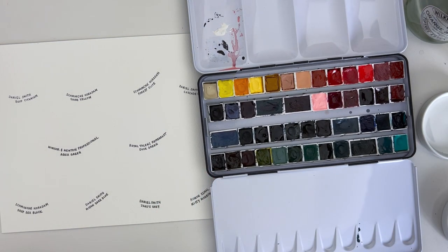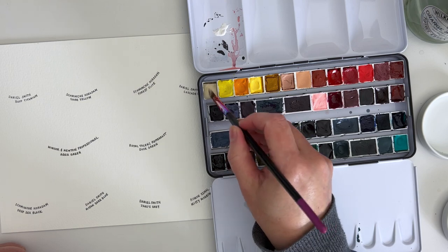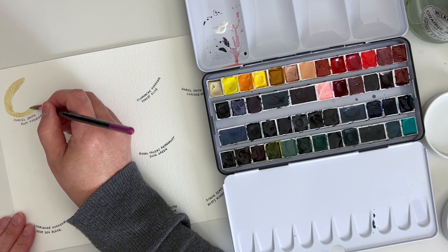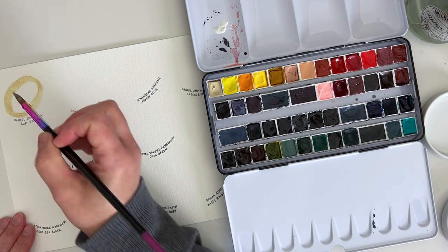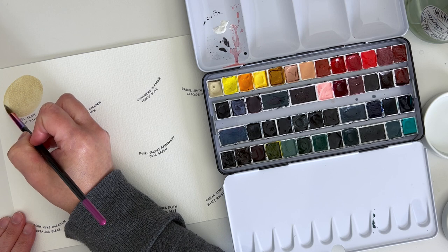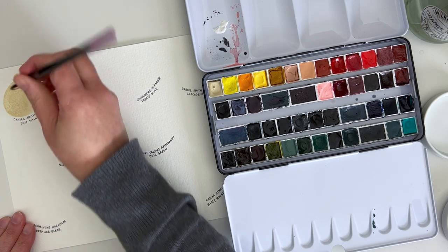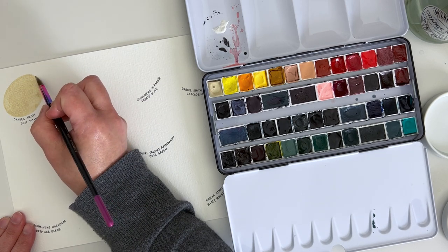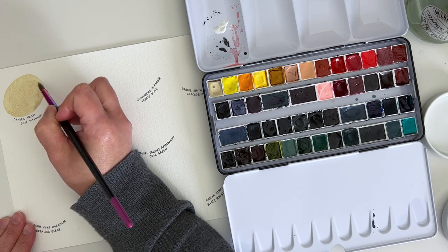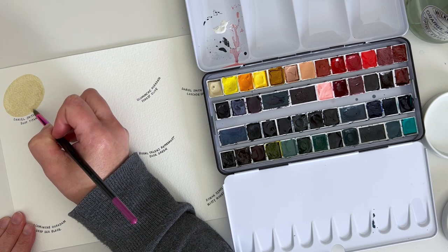Some of these colours I'm going to be swatching today are in my main palette, and others are elsewhere — they might be new colours, some of them aren't actually in a palette yet. I love the Buff Titanium because it's a gorgeous natural colour, a really good neutral colour, and it's also a good mixing colour. We're not going to do any colour mixing today, because I'm going to save that for another video in this watercolour series. Instead, I'm just going to swatch the Buff Titanium so you can see how it looks. Lots of brands do Buff Titanium — it's a pretty standard colour — and I'm sure there are other really good ones out there, but the Daniel Smith one is the one I know.